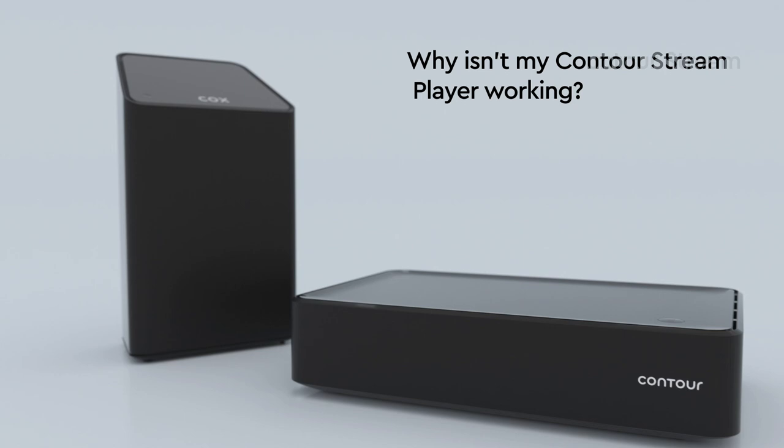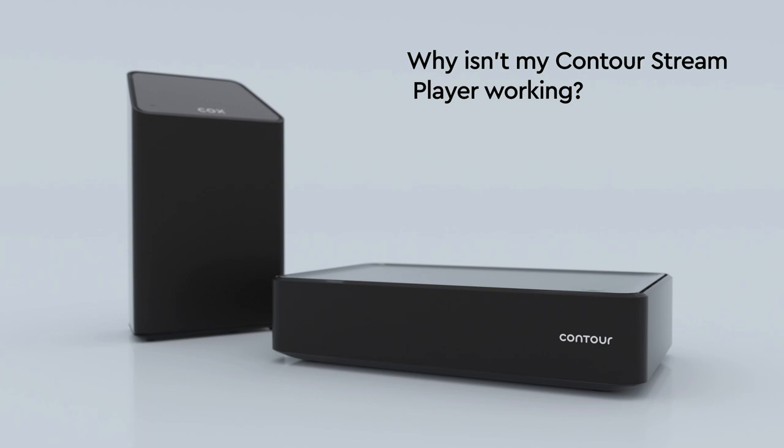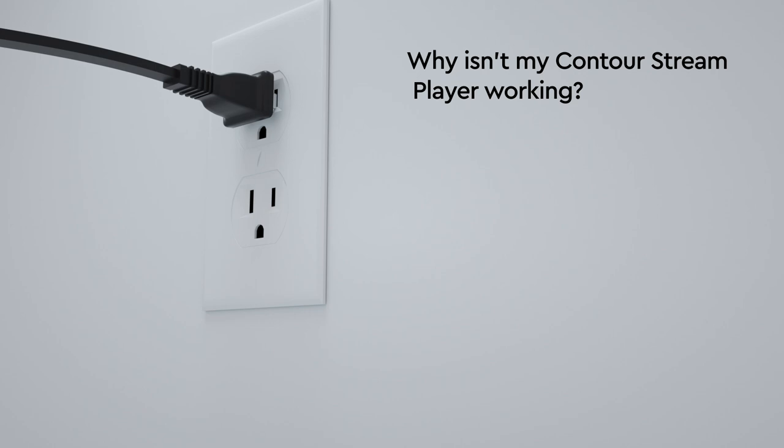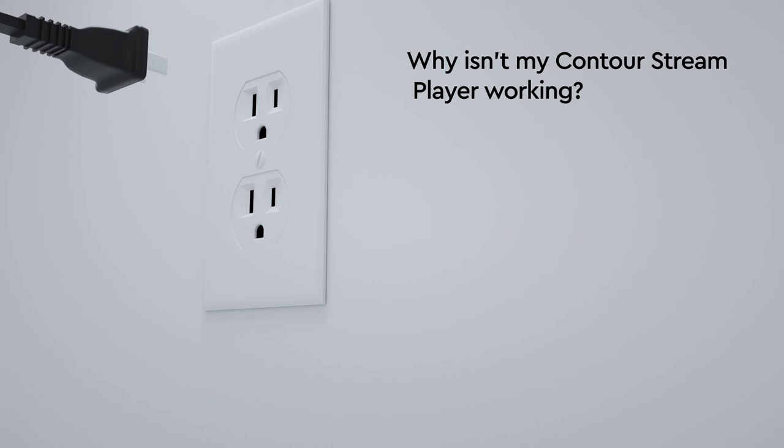A quick reboot might fix it. If you have Cox internet service, we recommend rebooting your gateway first. Similarly, if you have a larger Contour box, we recommend rebooting it before proceeding. Simply reboot your gateway or larger Contour box by unplugging the power cord from the wall, wait about 20 seconds, then plug it back in. Once these are back up and running, you should then reboot your Contour Stream Player.